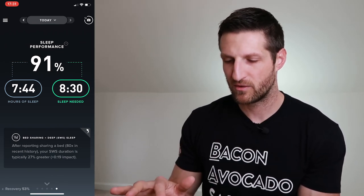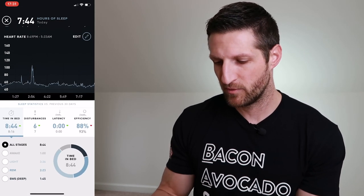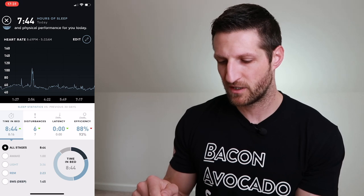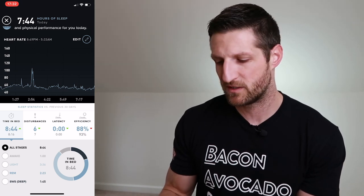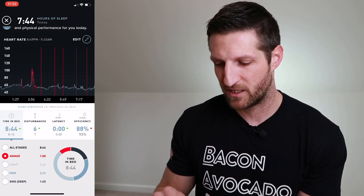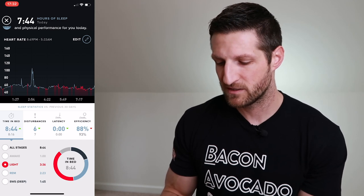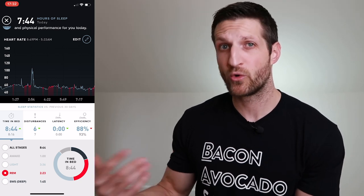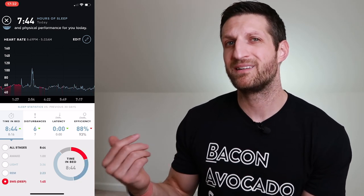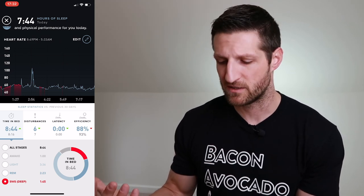Let's look at last night's sleep in the app. I spent eight hours and 44 minutes in bed, was awake for one hour, three hours and 36 minutes in light sleep, two hours and 23 minutes in REM sleep — the rapid eye movement stage where memory consolidation occurs — and one hour and 45 minutes in deep sleep, where muscle tissue gets repaired and growth hormone is released.